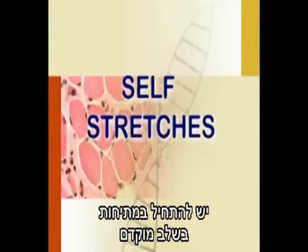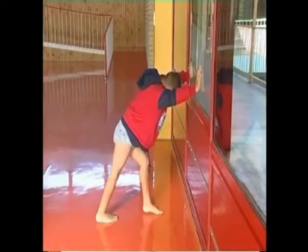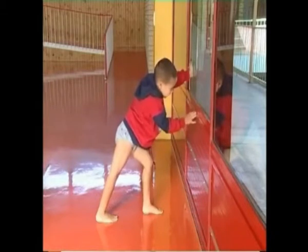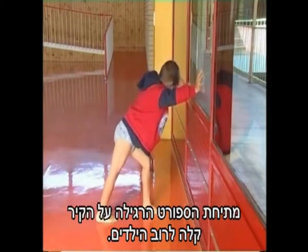Stretches should be introduced early and incorporated into the daily routine. Active self-stretching may be possible. The usual sports stretch against the wall is easy for most boys.